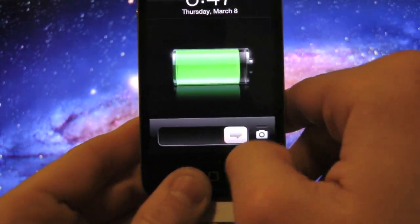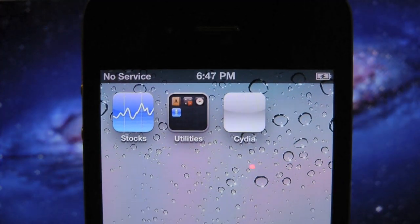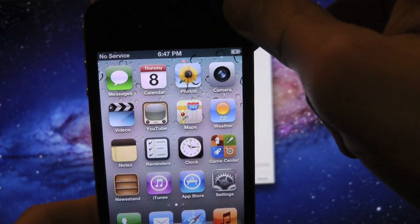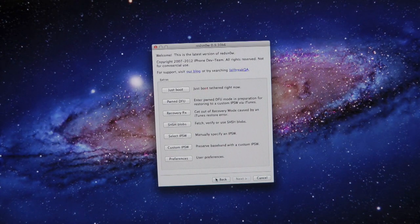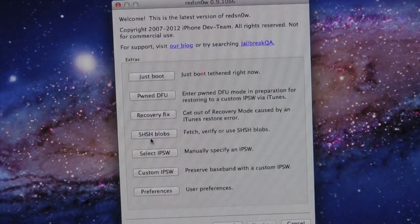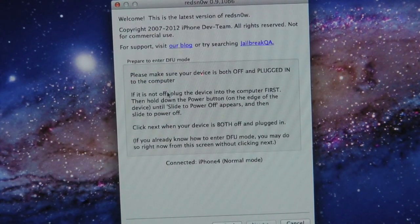Simply go ahead and slide to unlock and scroll over — as you guys can see, we do have Cydia, but the icon is white. That's because this is a tethered boot. So we're simply going to have to redo the jailbreak again. Let's go back, and you want to go ahead and go into Extras — just click on Extras.